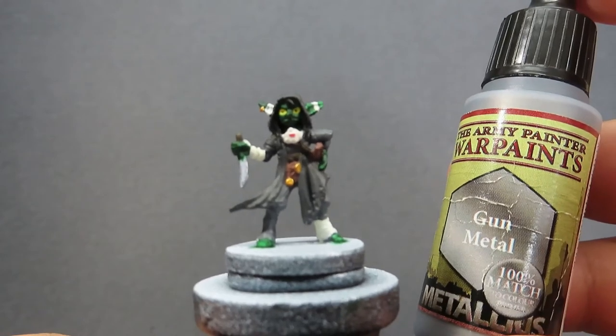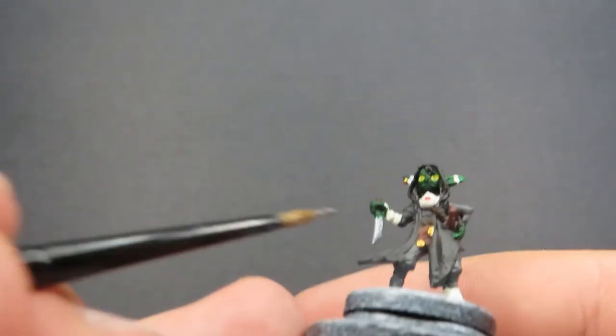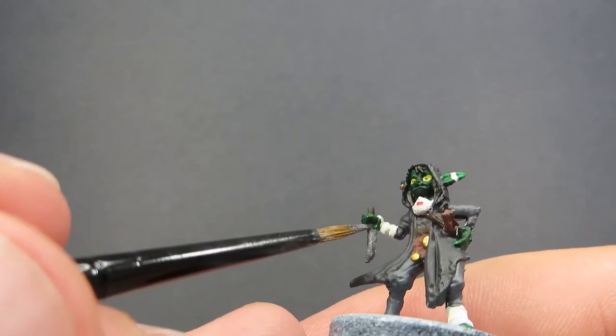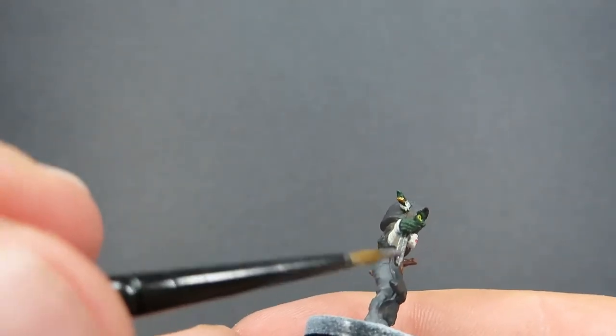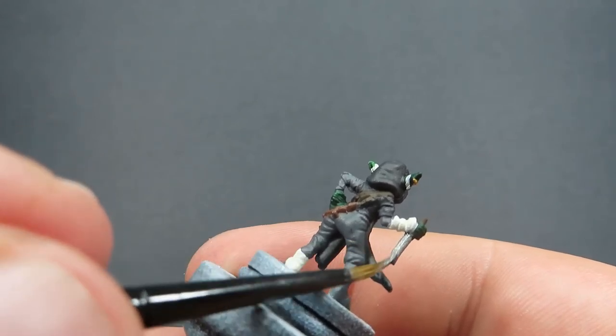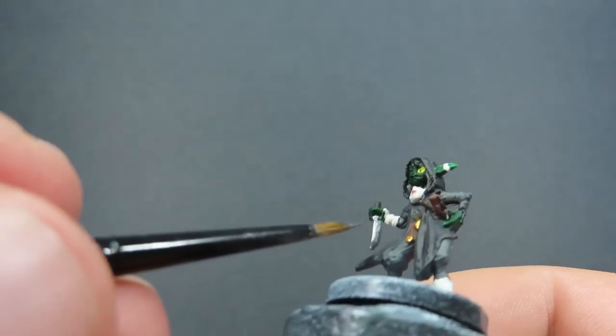Then once we have that gold detail done, we're going to come in now with some Gun Metal. We're only going to need this for one spot on the miniature, and that's the blade of the dagger. So getting that nice Gun Metal in there, just being careful not to get it anywhere we don't want to. So nice easy paint job for our Gun Metal - just making sure that we keep it to where we want it and don't accidentally get it anywhere we don't.